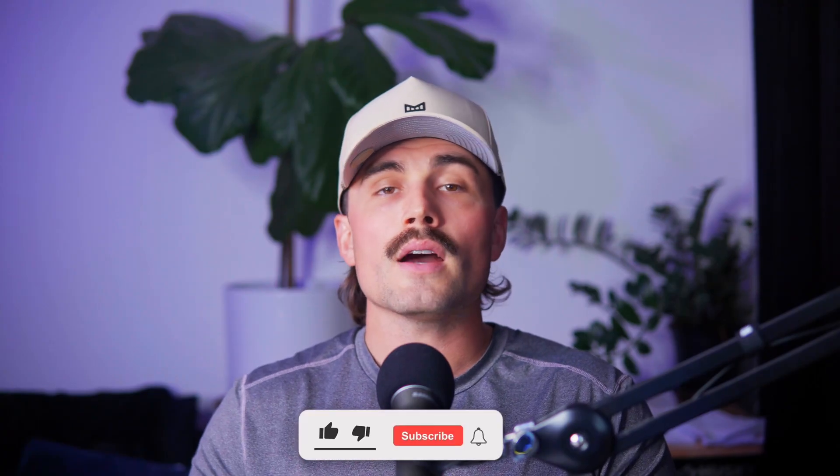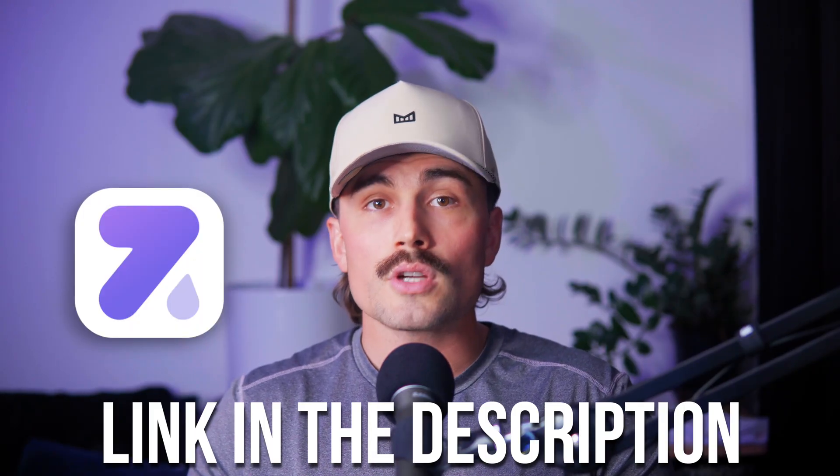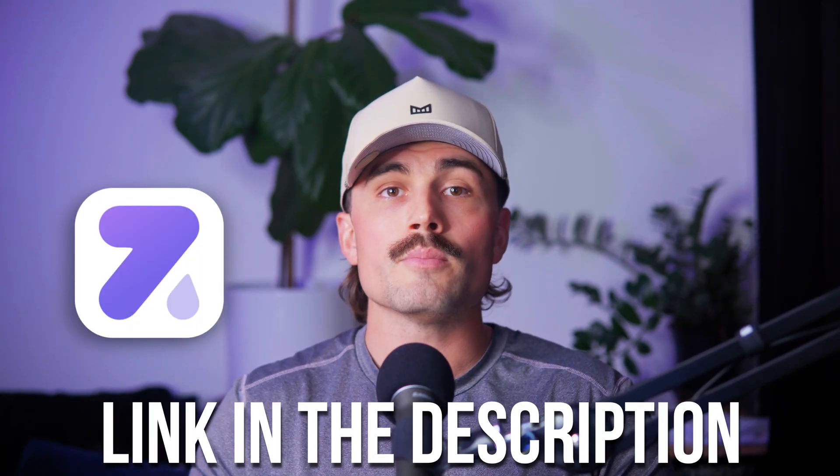That's it for this tutorial. If you found it helpful, hit that like button and subscribe for more videos. If you're ready to get started with Zendrop, check out the links in the description to take advantage of the discounts and bonuses mentioned. This is an affiliate link, which means if you use it, we earn a small commission at no extra cost to you. These commissions help support the channel and allow us to continue creating free content like this — so if you end up using it, thank you so much in advance.